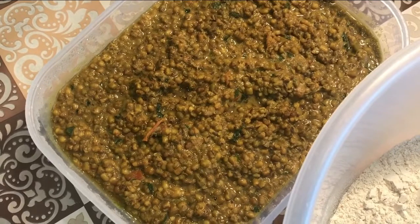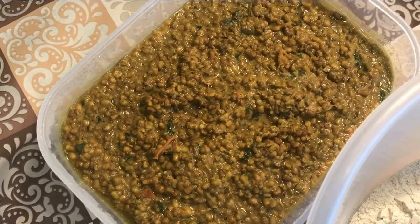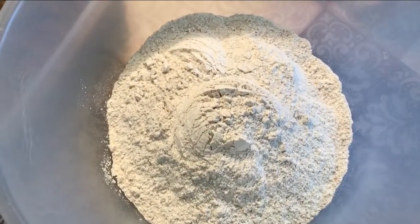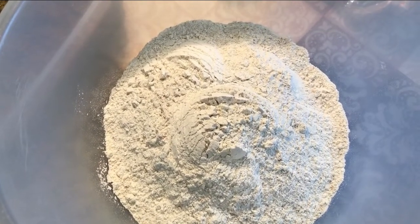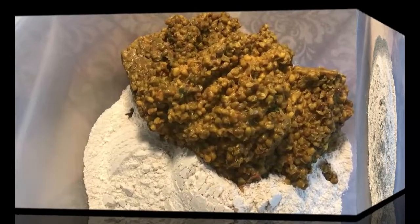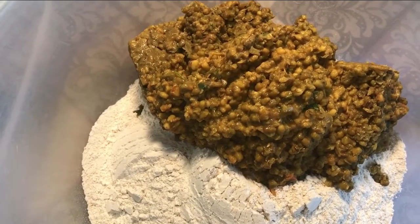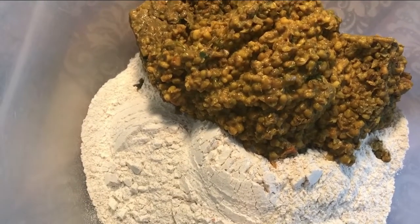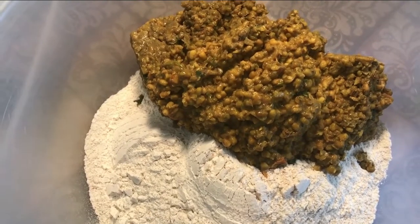I'm going to pop half of the dal into the chapati flour, then add my jug of water and make up my chapati dough for my missy roti. I've added in half of my mung bean dal — remember that was dried, one cup's worth — and now I'm going to mix it through before I add any water.